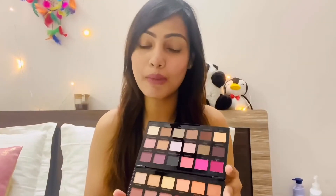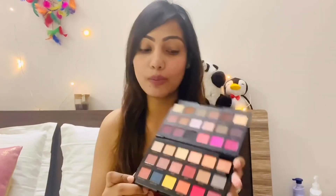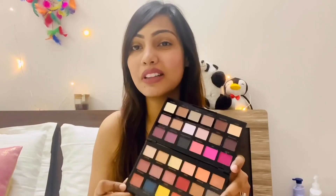I ordered it from Purple and got a 25% discount, so Makeup Revolution has a 25% discount going on — you guys can definitely order this eyeshadow palette. I can't wait to create eye looks for you guys with this palette.